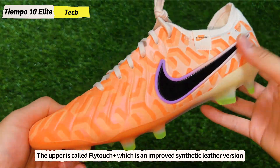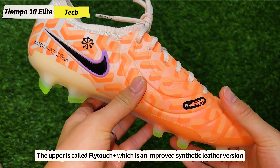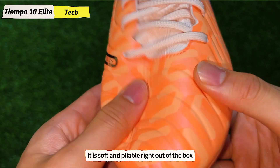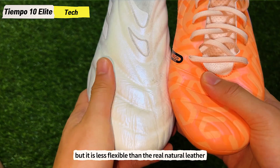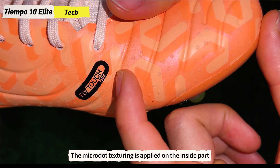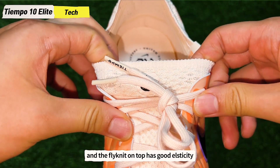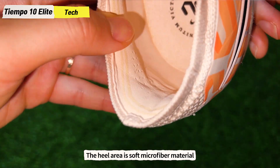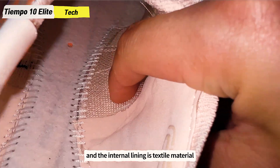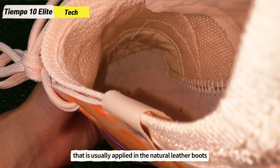The upper is called Flytouch Plus, which is an improved synthetic leather version of the old Kangaroo leather material. It is soft and pliable right out of the box but it is less flexible than real natural leather. The micro dot texturing is applied on the inside part and the Flyknit on top has good elasticity. The heel area is soft microfiber material and the internal lining is textile material that is usually applied in natural leather boots.